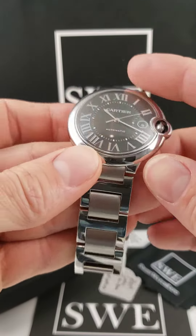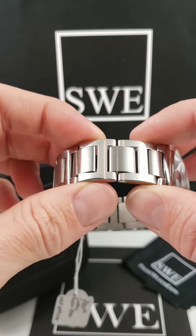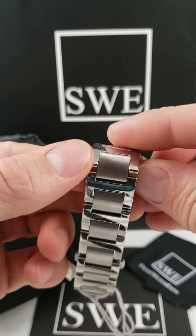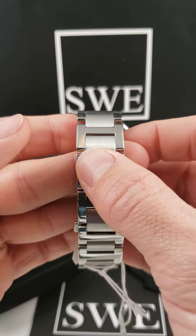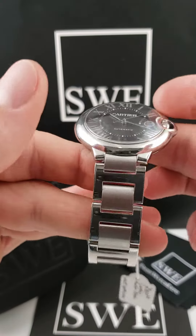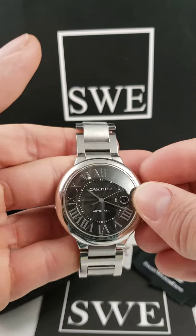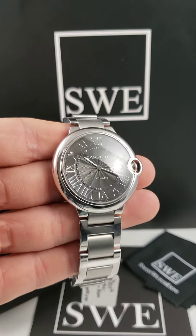One of my favorite features is going to be the fact that this bracelet has a two-finish bracelet. So it's all going to be stainless steel, but you'll notice that the bigger portion of the links are going to be a high polish, kind of a shiny finish, whereas the center links are going to have more of a brushed finish, which does make for a more versatile appearance — easier to match and blend with more outfits and different styles, depending on what it is you're trying to do.